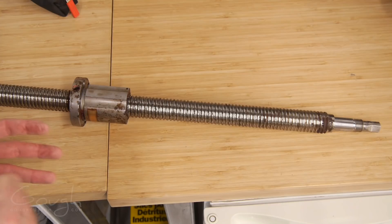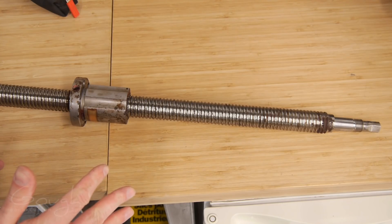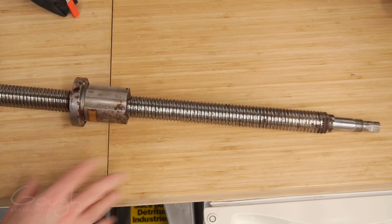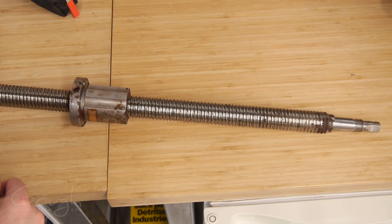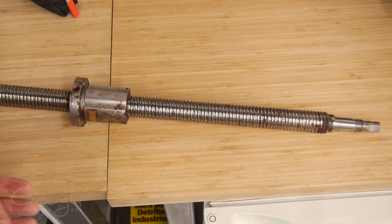As opposed to a traditional nut and bolt where you have metal on metal scraping as it turns. In a standard nut and bolt, about the best power efficiency you can get is 40 to 50%. In a ball screw like this, the best power efficiency you can get is 90-plus percent. So it creates a lot less heat, a lot less friction, and allows you to accelerate loads more quickly and more accurately.